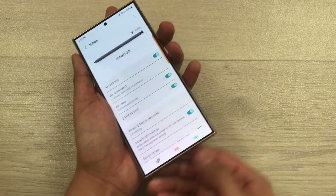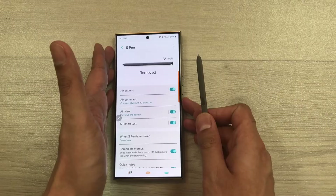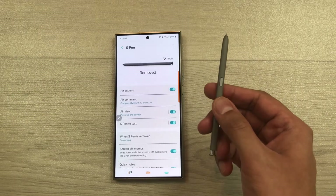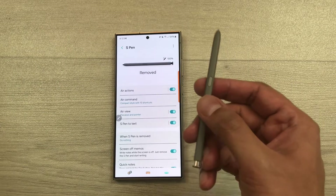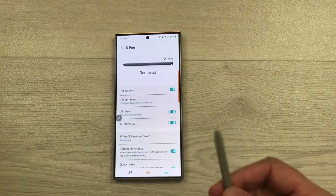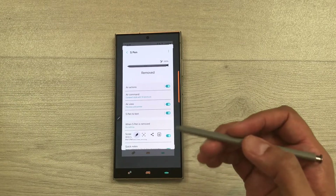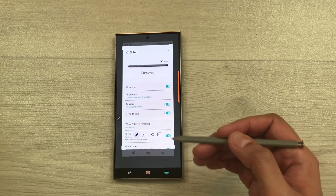Now I will take it out and test it. For example, if I want to take a screenshot, I will use the shake action. Press the S Pen button and then do the air gesture. Here you can see it takes the screenshot, and now you can use it, edit it, and share it.